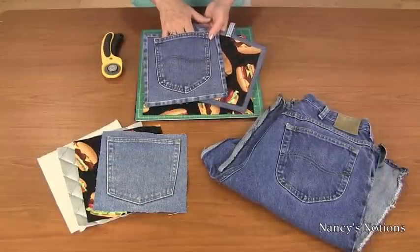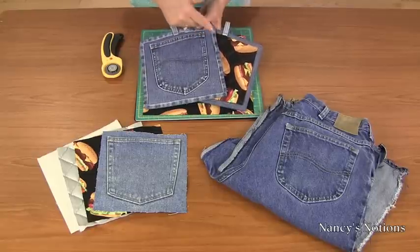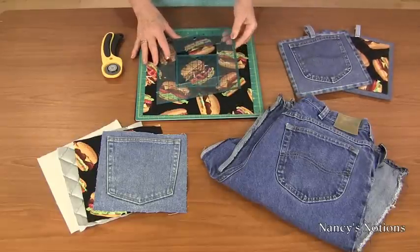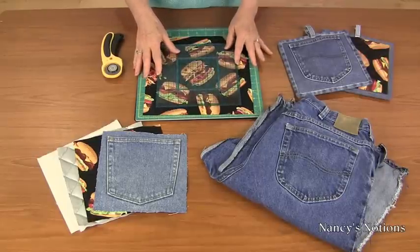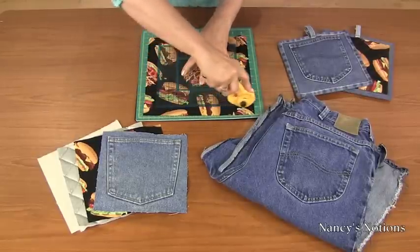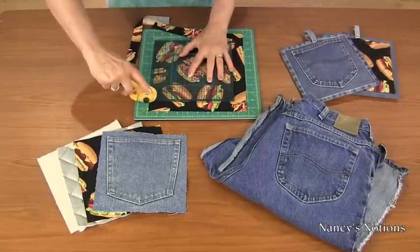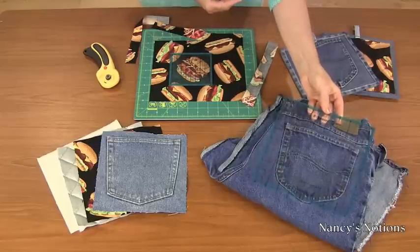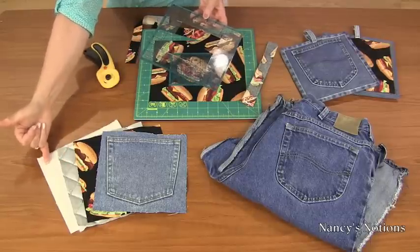Here are some cutting tips for the denim pocket potholders. They have the denim pocket on the front and a quilted novelty fabric on the back side, with binding and belt loops at the top. I am using the Get Square Ruler — it helps me to center over the novelty print and get it exactly where I would like it to be, centered within my square. I am going to trim around all four sides using a rotary mat that is perfect for cutting squares. I also like to use the Get Square for cutting out the denim pocket and cutting out the quilted iron quick and no shift batting.